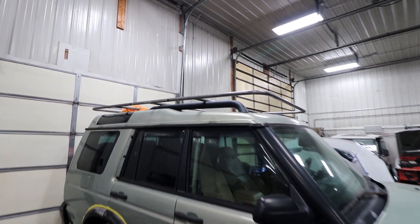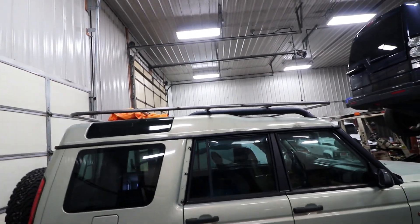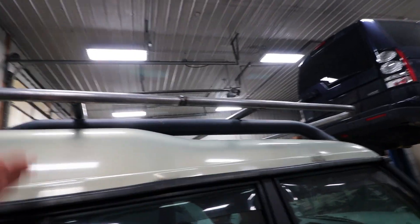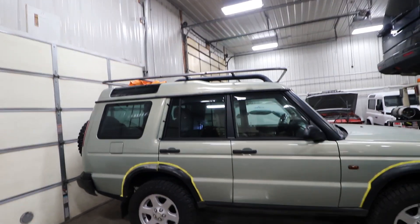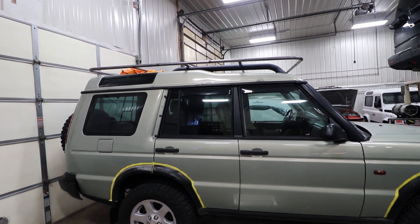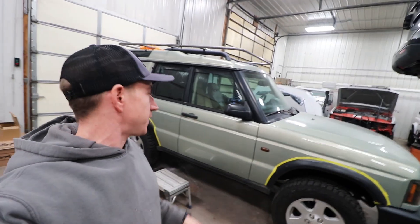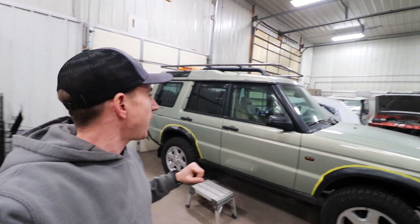There's our first look at how it's going to sit roughly — I just wanted to throw it up there to see what kind of height we're looking at. It looks like we will be making some risers that are about nine and a half inches. So we're going to do three on each side, and I'll show you how we'll do those to sit right in the drip rail. It's starting to look like something. I just wanted a slim, low-pro rack for this one — I didn't want the two-layer that most of them have. I just wanted a flat, clean setup.